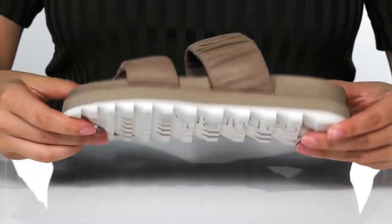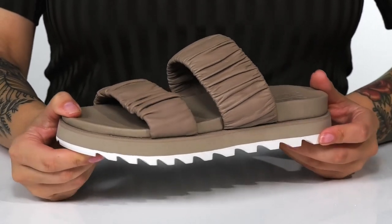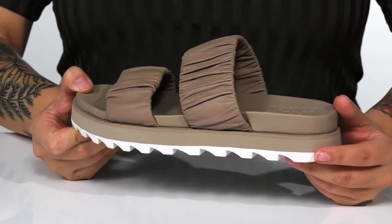Underneath is a textured outsole for traction. And I think these would look so cute paired with some distressed skinny jeans.